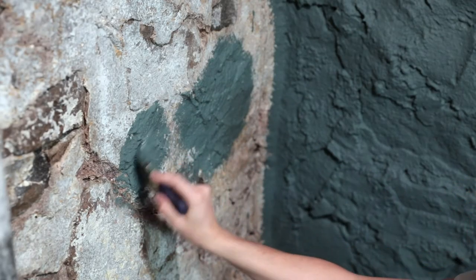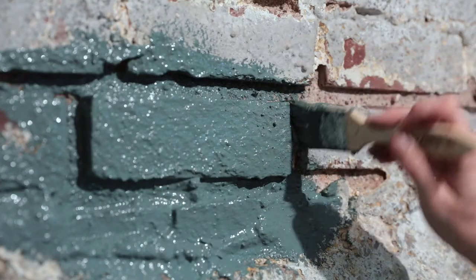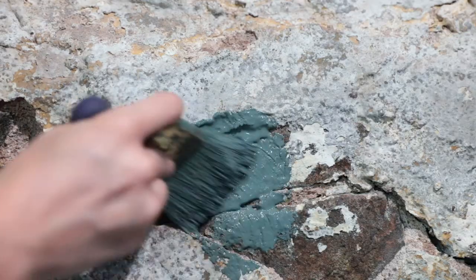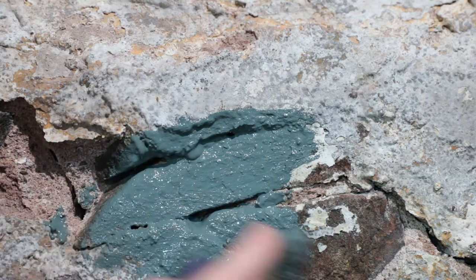Apply your Drylok in thick coats to achieve ultimate coverage, vigorously painting in all directions — up, down, and all around. For super extra deep crevices, swipe a fully loaded brush of paint upward, then right to left, until full coverage is achieved.